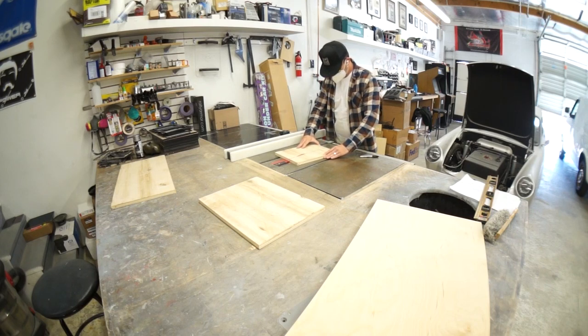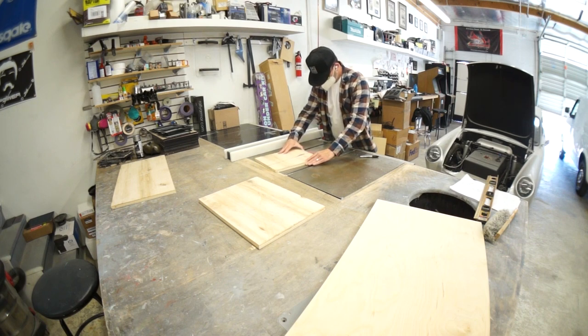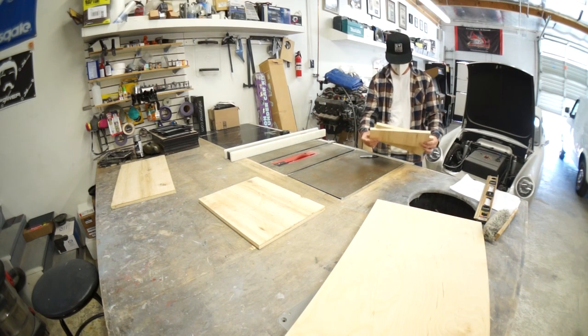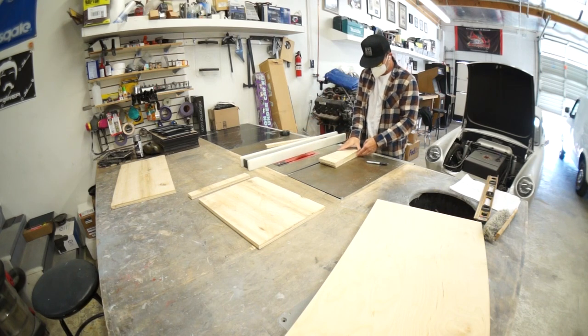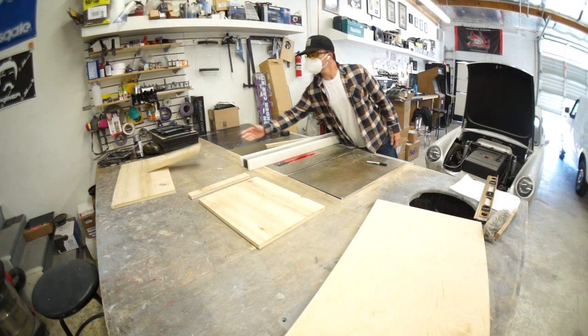I shot a how-to video on how to make angled sides for your subwoofer box. You draw the line and you cut the damn board and you quit being a bitch - you don't need to watch a how-to video before every step. Cut the board, that's how you do it.